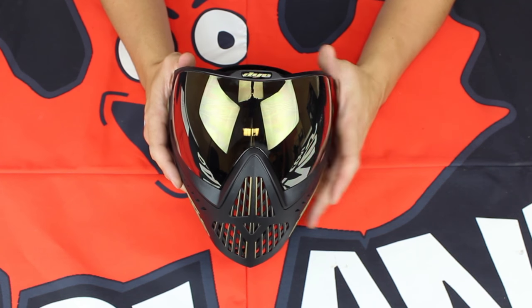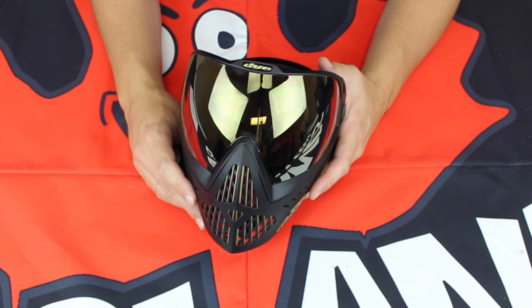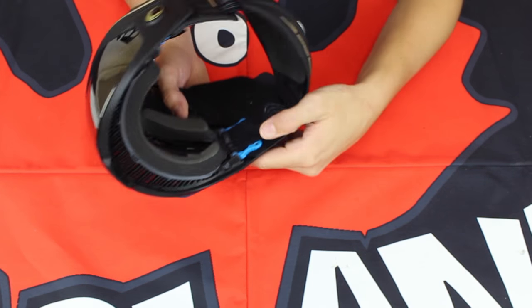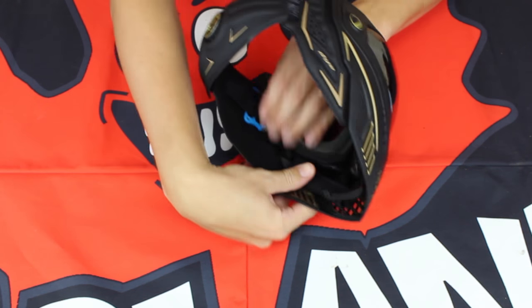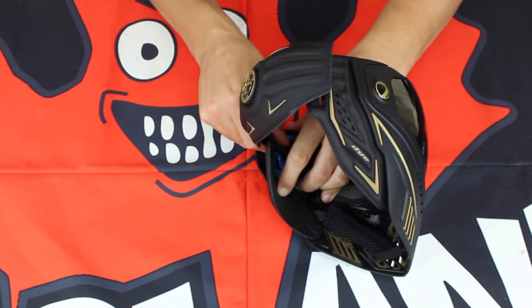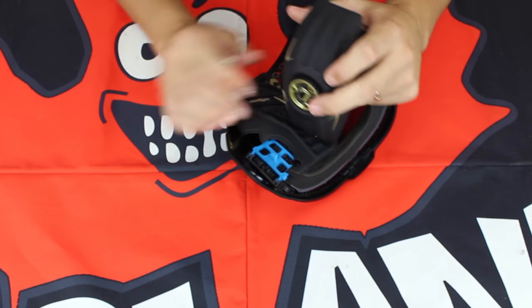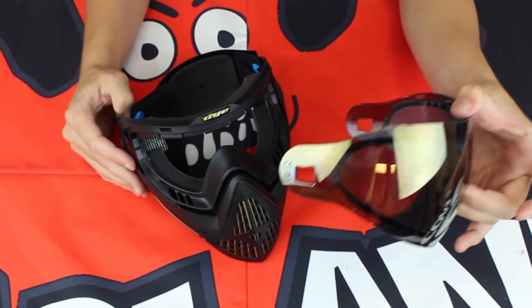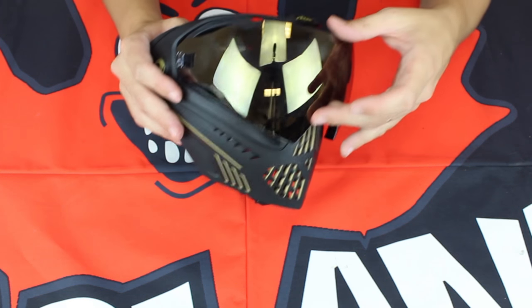Not only does the Horizon lens look amazing, give you the best view possible, and prevent fogging on the field — it swaps out incredibly easily with a completely tool-less design. On the inside there are two buttons, one at the top and one on the exact opposite side. Press those two buttons down, push in the ear flap and fold it up — that gives you access to one side of the lens. Do the same on the other side and you have complete access. Simply push the lens out. Really easy to take apart, so you can get a clear lens to go with your new mirrored lens.